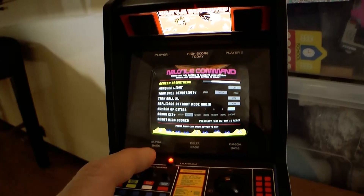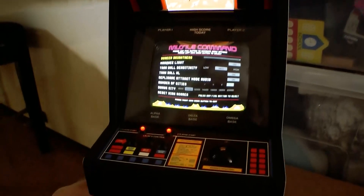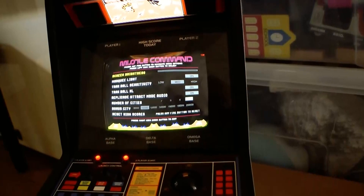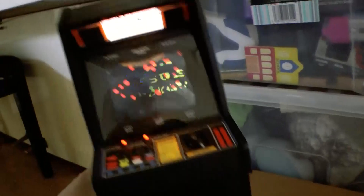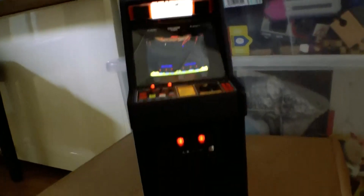I want it on maximum brightness. You just use the button on the left to navigate down. Let's hop out and reset it. I just love the detail on this thing — it's just unbelievable. It's also a proper wooden cabinet. It's just incredible. For somebody who likes arcade games of this era — being a colour game, it would have definitely been 80s.